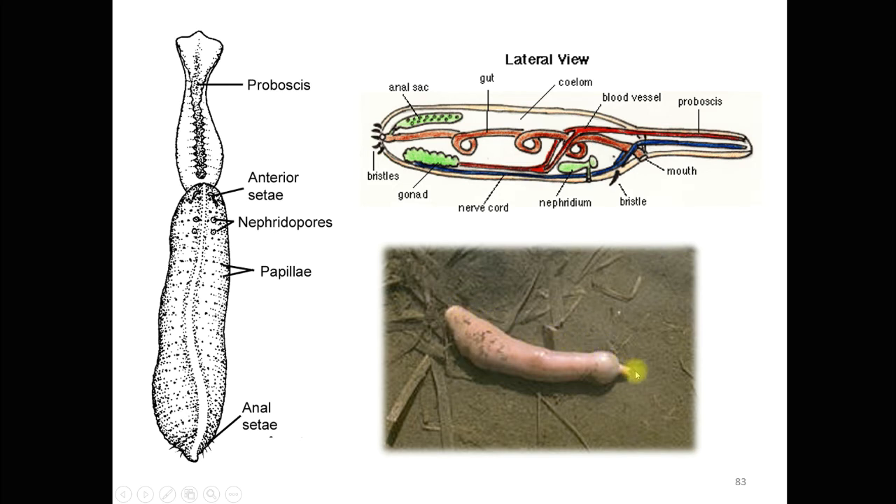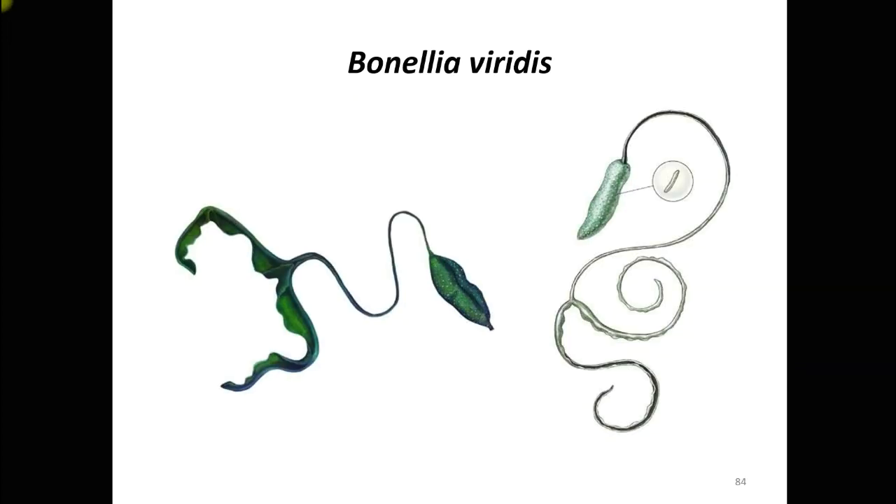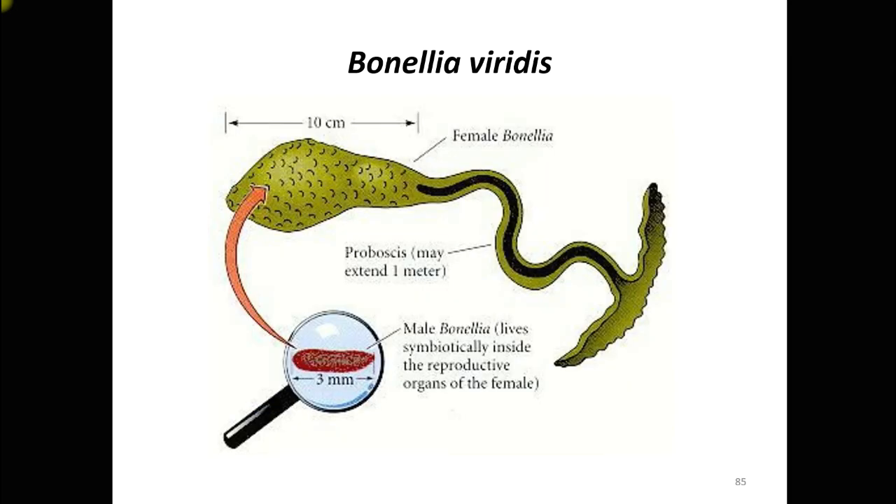Next is about Bonellia viridis, an important example of phylum Echiura. Sexual dimorphism in this species is very significant. Looking at the male and female side by side, they are totally different in size and shape. The body of the female Bonellia viridis is almost 10 centimeters long, not counting the proboscis.